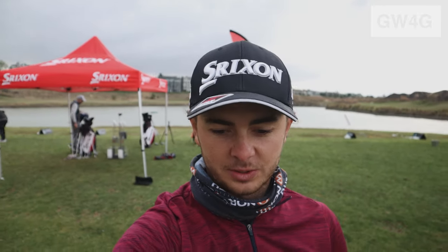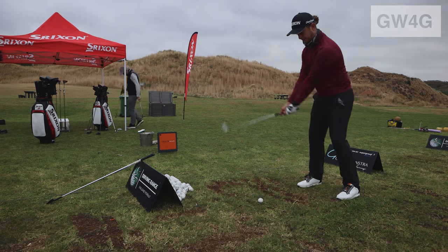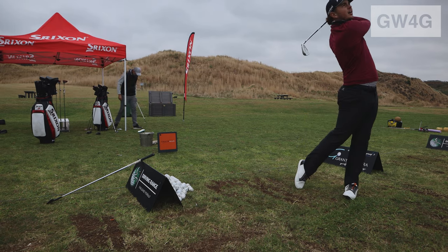Thoughts on the ZX irons? I tried out both the ZX7s and the ZX5s. It's what you expect — Japanese forged, so you've gotta love that. It felt so good. I loved the ZX5s — more forgiving, so quite nice for me. I actually really enjoyed them. My dispersion was tighter which is always good. Big thumbs up from me. There's a bit of thunder here in Joburg so I think we're gonna head out.